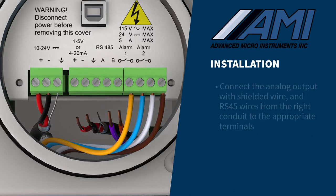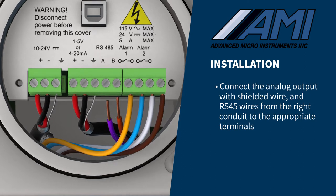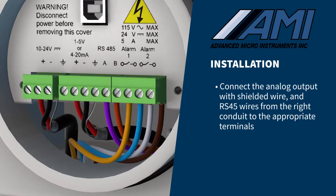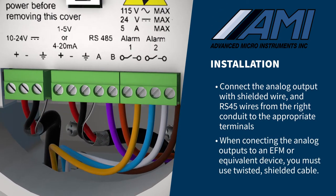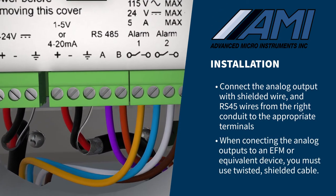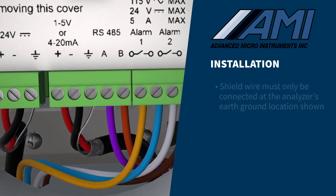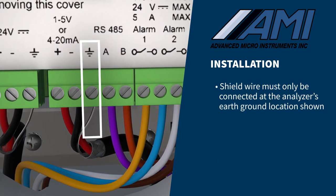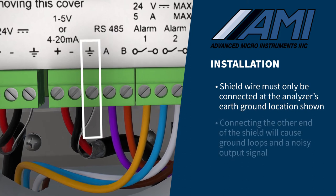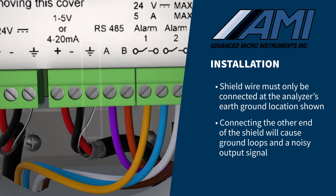Next, connect the analog output with shielded wire and RS-485 wires from the right conduit to the appropriate terminals. When connecting the analog outputs to an EFM or equivalent device, you must use twisted, shielded cable. The shield, or drain wire, must only be connected at the analyzer's earth-ground location shown. The other end of the shield should not be connected, or it will cause ground loops and a noisy output signal.